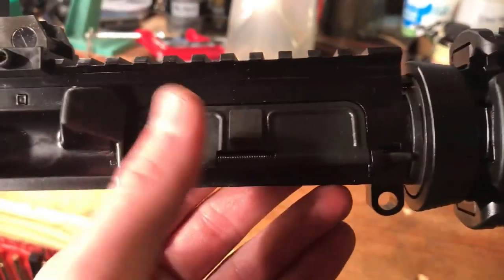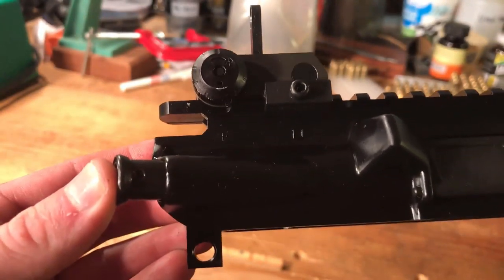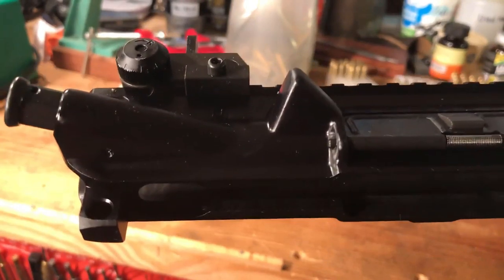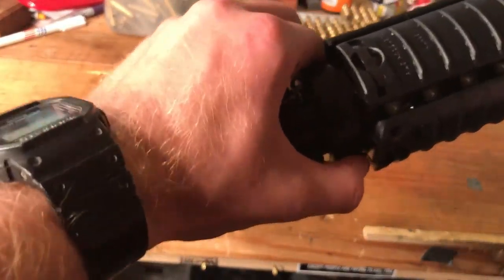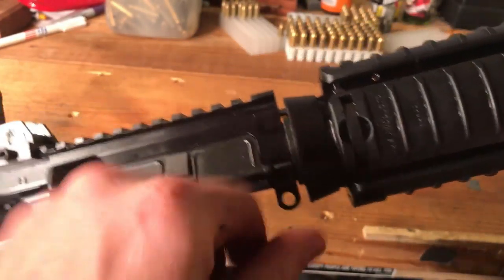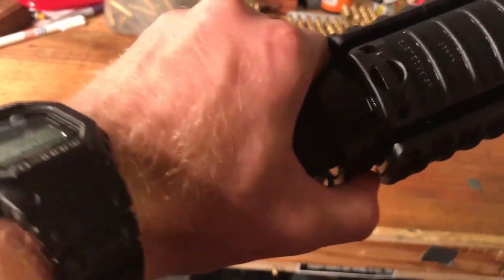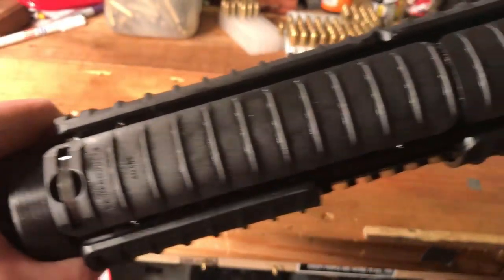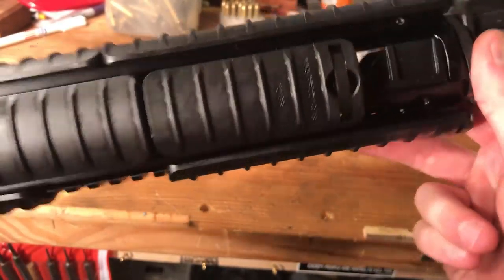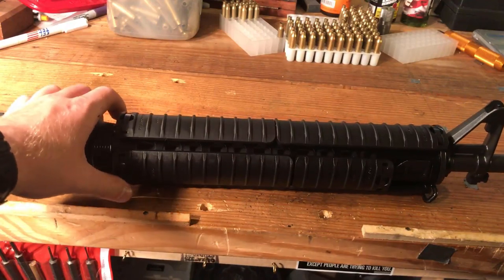Dust cover function works great. Forward assist — nice and springy. Here's your delta ring; it is nice and tight with a lot of spring tension there. These rails are certainly not coming off unless you use a good bit of force.